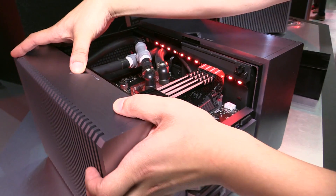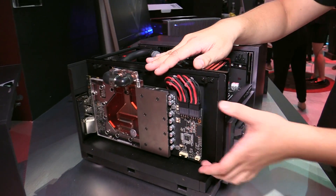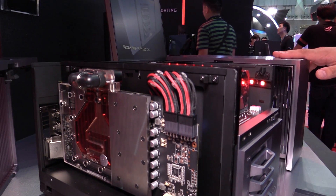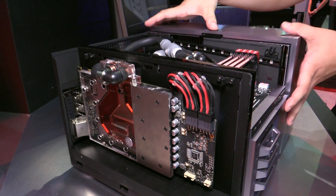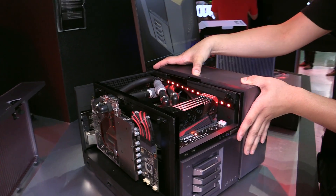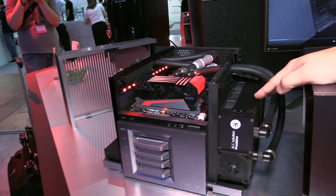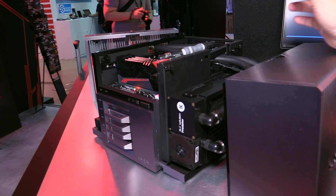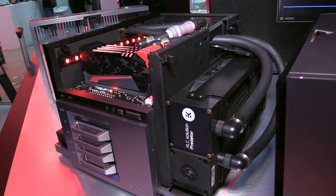To the left there's a very easy-to-remove cover that allows you to access the video card. This will fit any standard two-slot graphics card up to 30 centimeters. It's compartmentalized for easy access, and on the right we have access for either a 240mm radiator for liquid cooling or two 120mm fans if you choose air cooling.